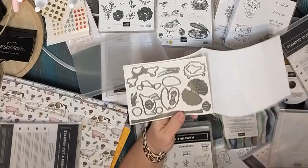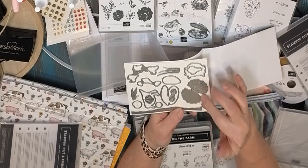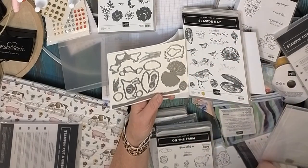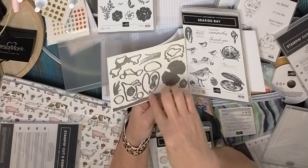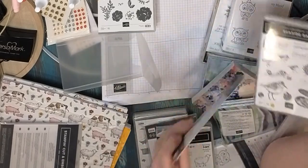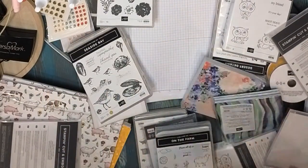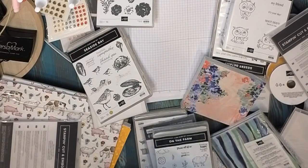We saw this at convention — it actually makes a folded clam or oyster shell, which is so super cool. Then we have the bird cutouts, all of the stamp cutouts, some added seaweed and grasses, and this really cool edge-lit piece to make some sand. Super beautiful, and you are going to die when you see this paper.